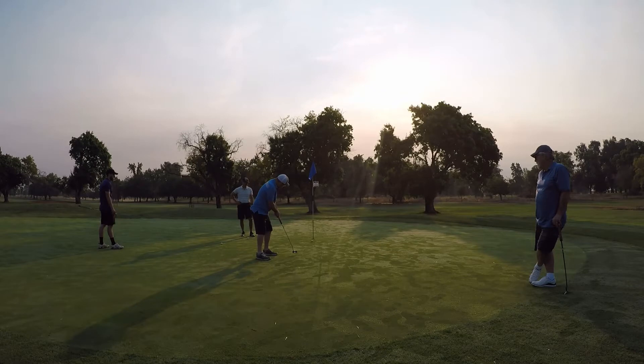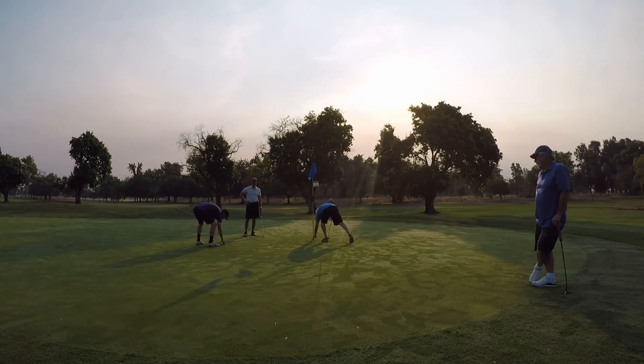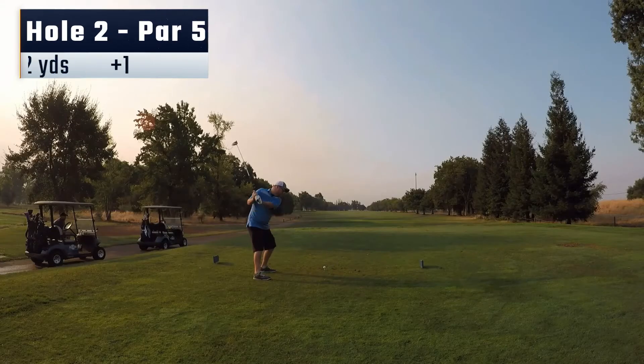Taking my time here. A little bit of dew on the greens but just pushed the putt out to the right a little bit. Tap in to start with a bogey.